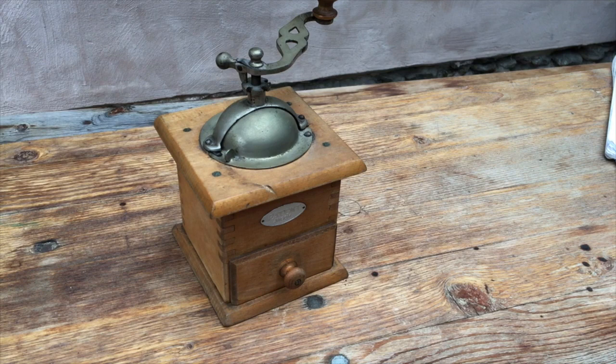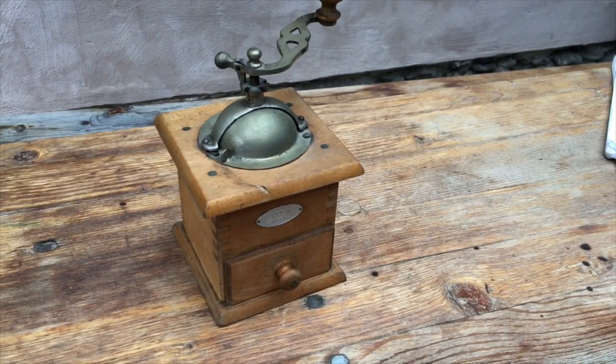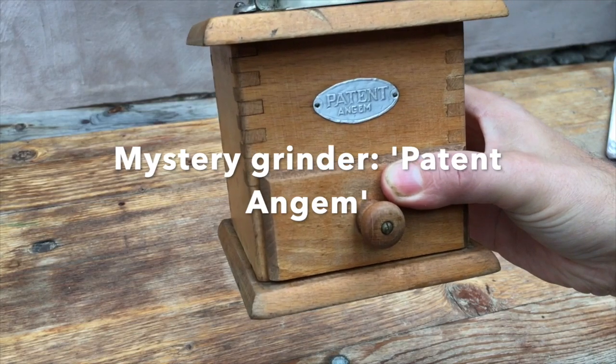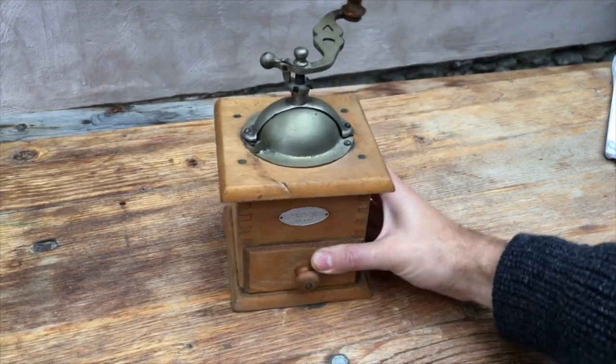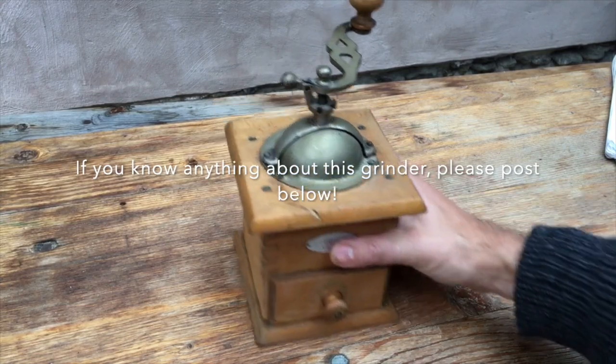Hello coffee grinders, welcome to this video. Today I'm going to be demonstrating this grinder here, which is a little bit of an enigma — a rather strange thing. As you can see, it says 'Patent Angem.' My research hasn't turned up any grinders with that brand name, and when we look at it, it's very unusual.